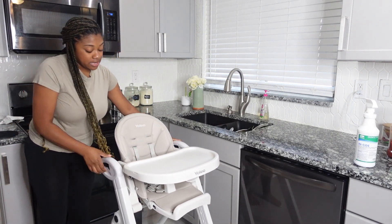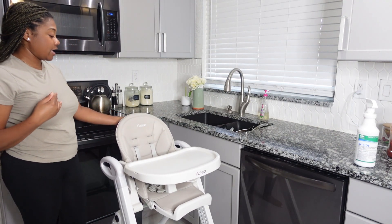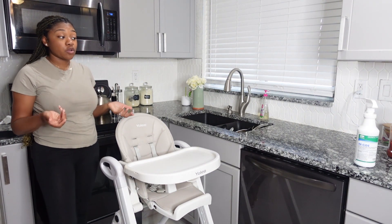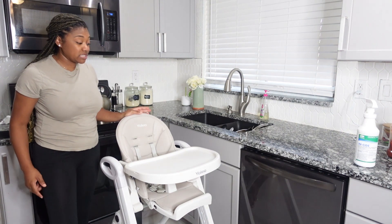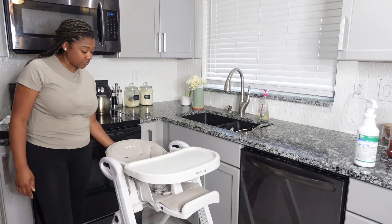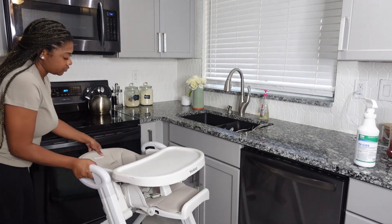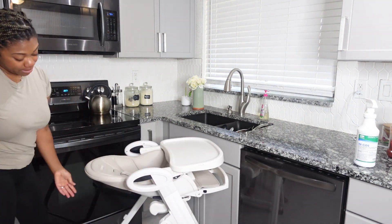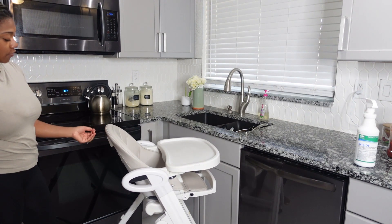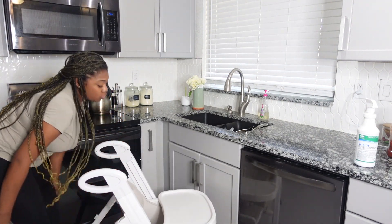Another thing that I like about the high chair is it goes up and down — it reclines. A lot of people, like when the baby was smaller, or if I was giving her a bottle while I'm eating, or she's eating real food, if she falls asleep and I'm still doing something, you can definitely recline. It has about 10 different positions. Look how far back it goes. I'm going to have to do another shot from the side to show how far back it goes. Then it goes like this, and it goes all the way to the floor.